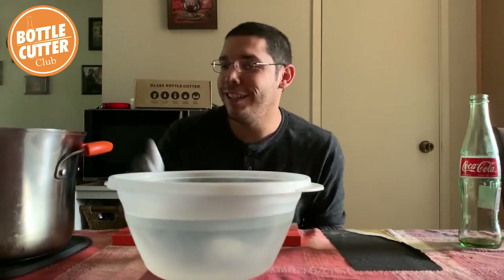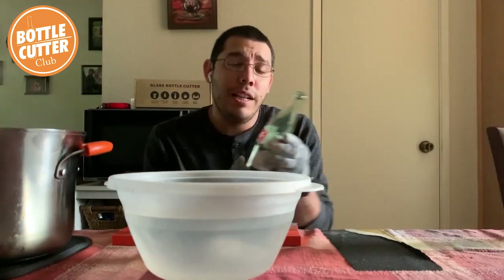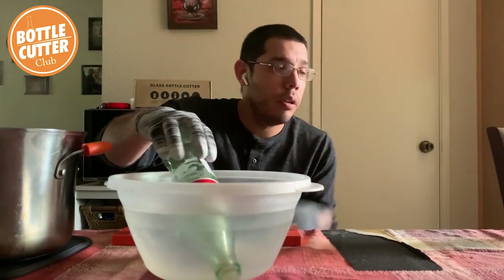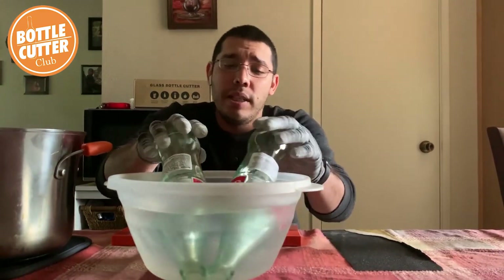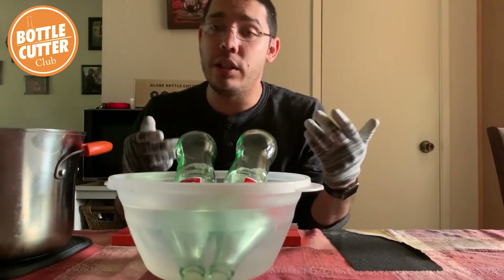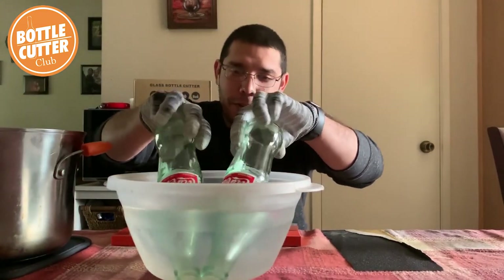Alright everyone, I'm back. I've got my hot boiling water here — you can see the steam — and my ice cold water here. I like to use the dipping technique: submerge the score fully in the cold water. I'm going to do two bottles at once, and you want to count about 10 seconds. Then you want to go to the hot water. Because of how the bottlenecks are, they're a little long, so you've got to make sure you have deep enough containers with your water.